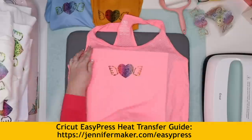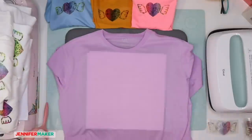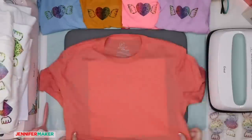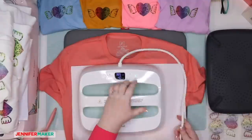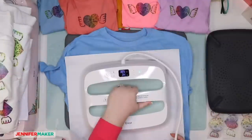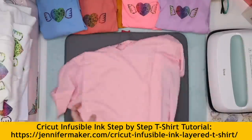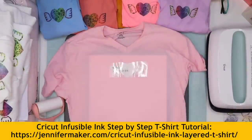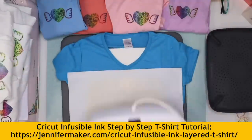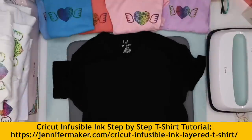All shirts were pressed at 385 degrees for 40 seconds. Normally you want to wait before removing the transfer until it cools down — I edited the video so you weren't watching nothing while I waited. If you're not familiar with how to use infusible ink, please check out my tutorials. I have a great tutorial on how to do t-shirts step-by-step, and I'm putting that link on the screen.